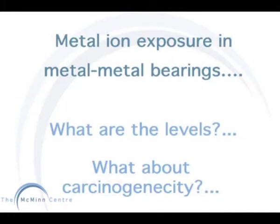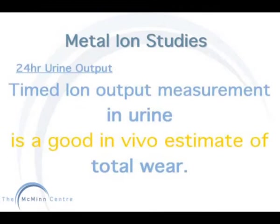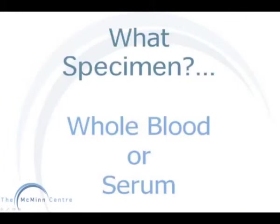Metal Ion Studies in Modern Metal and Metal Bearings. There are many concerns about metal ion exposure in metal and metal bearings, such as what are the levels and what about carcinogenicity — areas which are being thoroughly investigated in many of our metal ion studies. It is important when starting a research study to fully understand the goal when considering materials and methods. In many of our metal ion studies, 24 hour urine output is measured. This is a timed output of iron and is a good in vivo estimate of total wear. As well as a 24 hour urine collection, blood samples are also obtained for a more accurate assessment of metal ion production and transport, although there is some dispute as to which sample is most reliable.